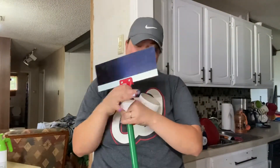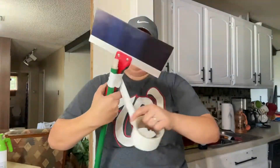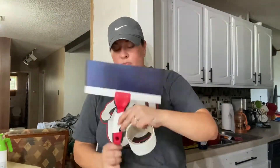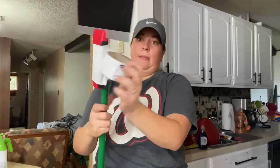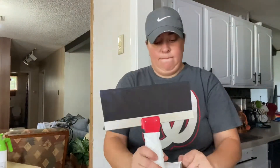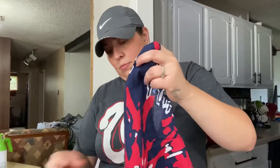I got this scraper — I don't know exactly what it's called, but it's used for drywall and stuff. I ended up finding mine at Walmart, but you can also get them at Home Depot in the drywall area. I taped it to my broomstick and that's what I used to scrape all the ceilings with. It works really, really well — I think this one was only like $12, definitely worth it.